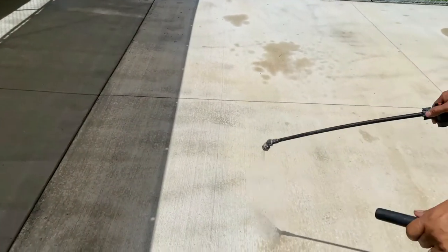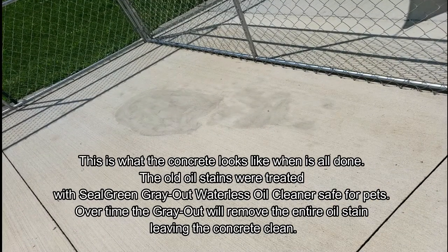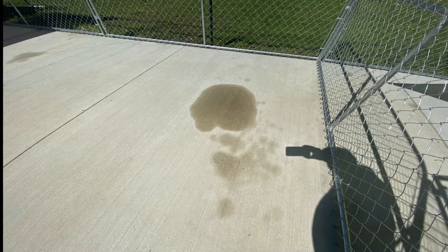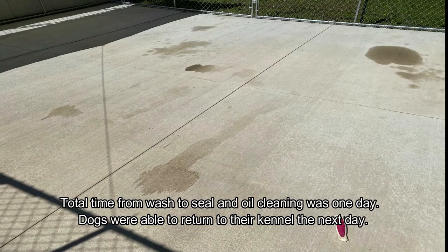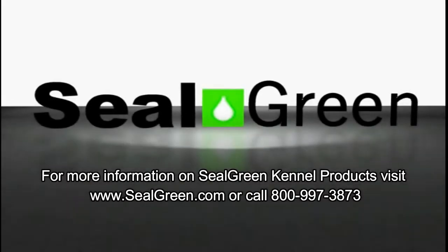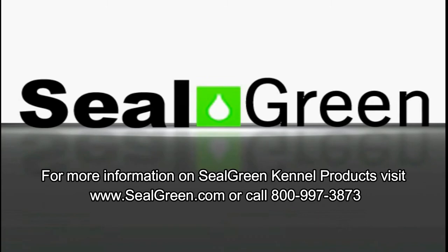Here's a sample of what it looks like after we finish. We treated the remaining oil stains with a product called Seal Green Gray Out Waterless Oil Cleaner — a powder applied over oil stains that wouldn't come out. It's safe for pets so they can still use the kennel. The entire project took about one day: we washed in the morning, let it dry, then sealed in the afternoon. The concrete is ready for the dogs to return the next day, totally safe. For more information on Seal Green kennel products, visit www.sealgreen.com or call 800-997-3873.